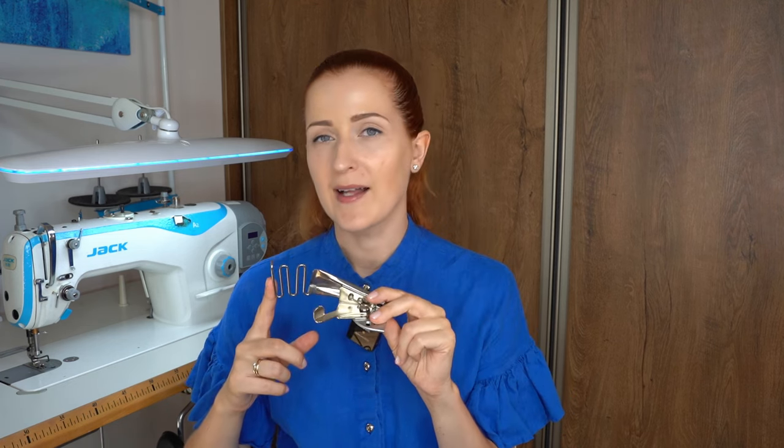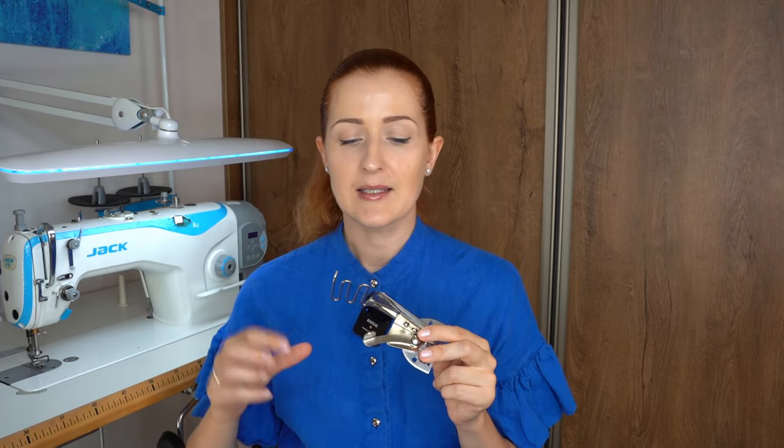If you pair this foot with elastic thread, you are able to sew elastic binding also with just one stitch. If you need to attach a lot of binding — for swimwear, baby clothes, or maybe for your business — this is a really good foot to have. One minus is that it's quite expensive. I paid 15 euros for this foot, while I usually pay about 5 euros for presser feet for my industrial sewing machine — so it's three times the price.